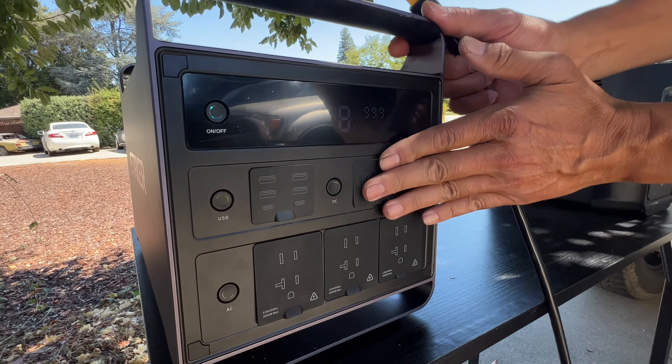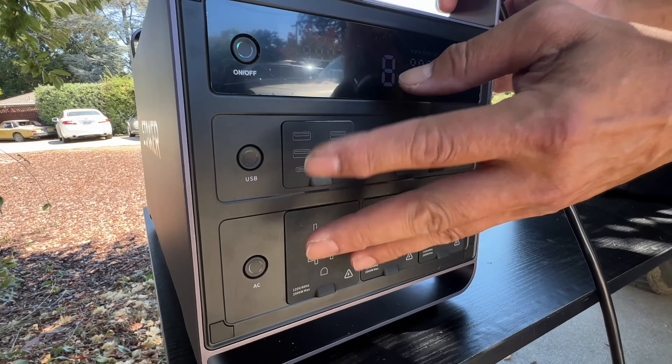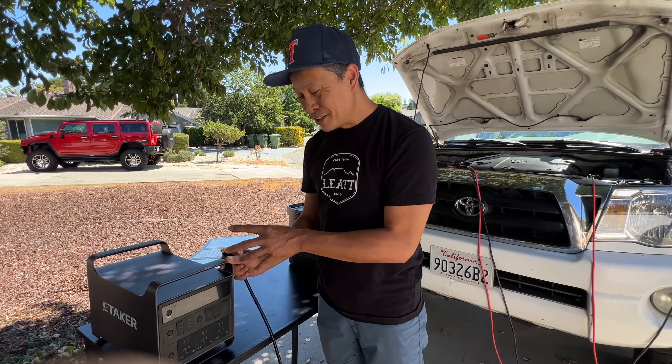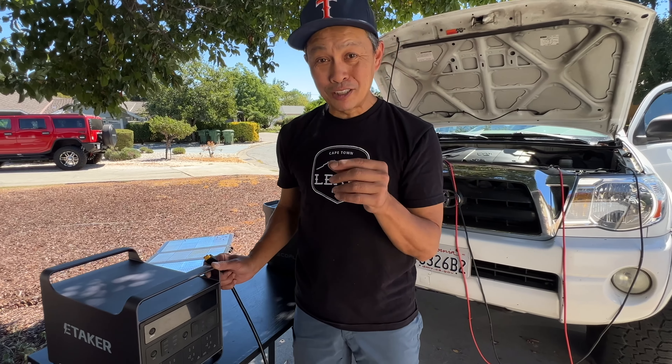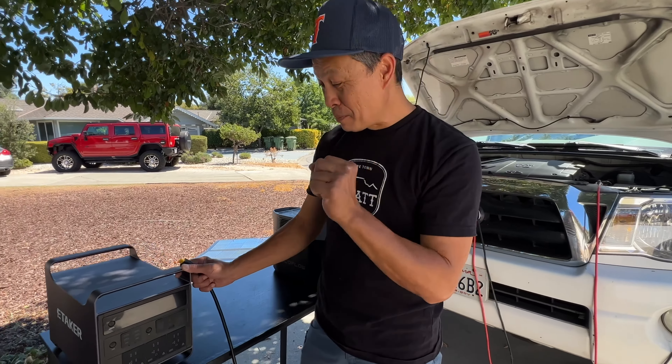Everything is just kind of sleek, protected, but it doesn't have these flaps or covers just sticking out of the way. So, $1,400 for this unit, and it is 2,008 watt-hours with 2,400 watts of power.